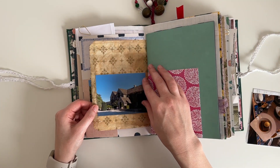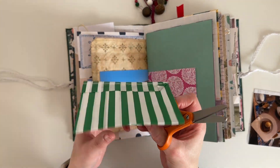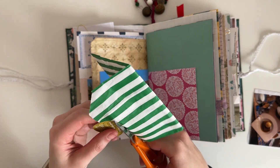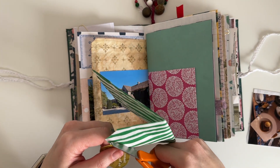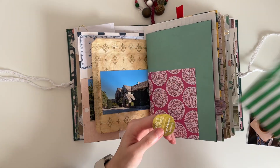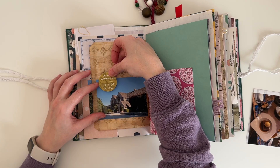I've turned the page and this photo is of Calcott Manor — it's where we stayed. Here I'm just cutting around the sticker on the paper bag because I know I want to use that on this page. The paper bag doesn't actually make it into the final spread just because I didn't like how it looked, but it did actually contain some sweets when we left Calcott Manor.